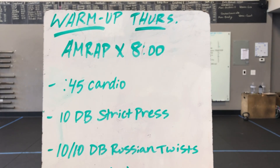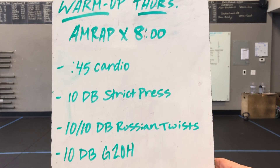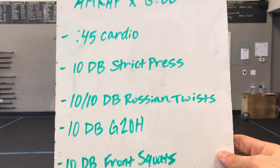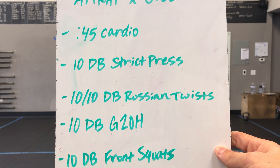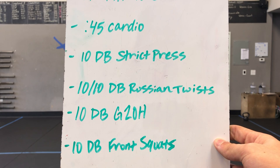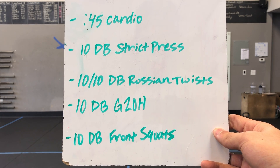Welcome to your Thursday warmup. We got an AMRAP of eight minutes, a little bit longer here, making sure we get nice and warm. We got 45 seconds of cardio to start it off. Then we have 10 single dumbbell strict press, showing two hands on one dumbbell. Then we have 10 and 10 dumbbell Russian twists — a total of 20 reps — 10 single dumbbell ground to overheads, and 10 single dumbbell front squats.